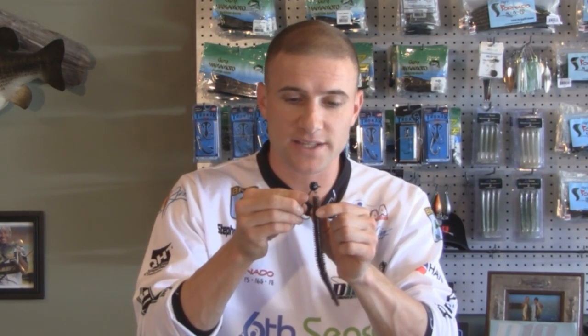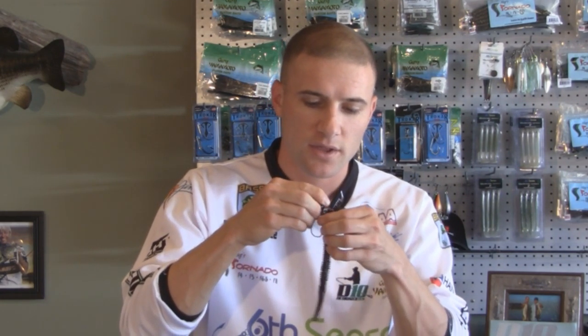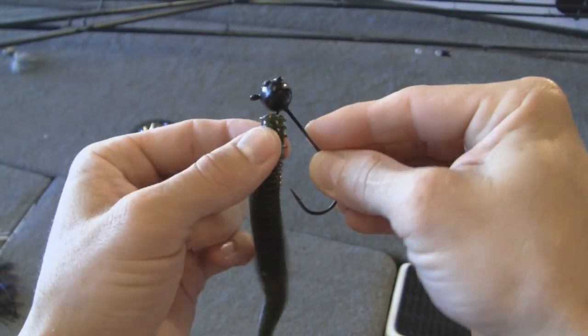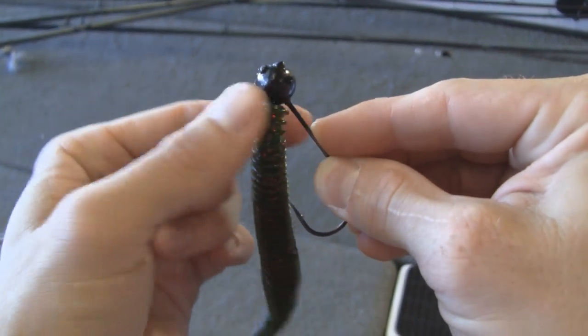What I'm going to do is bite the head of this tornado off, so it's a nice flat surface. Then I take that flat surface and put it onto the screw on this jig head. Next, I'm just going to screw this jig head worm onto the screw. Make sure it's nice and straight — the straighter the better.